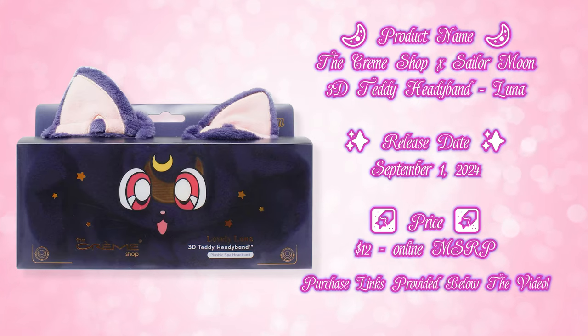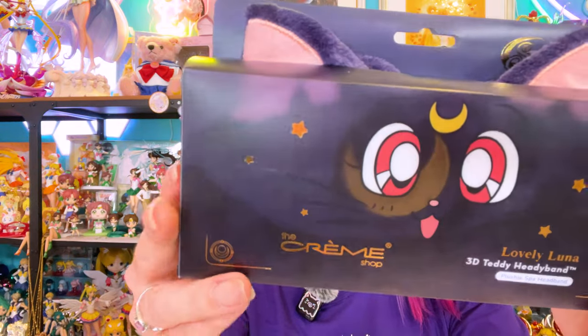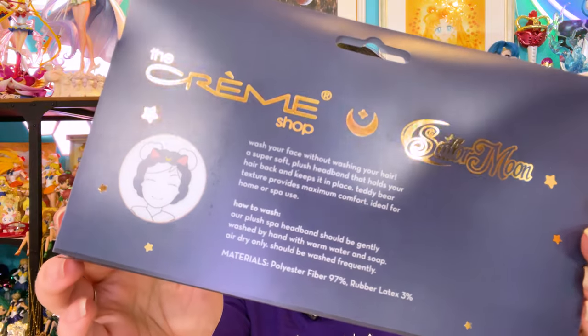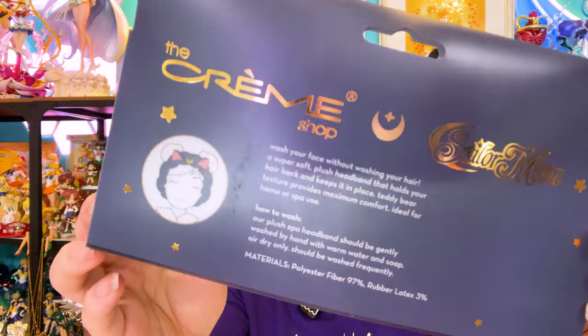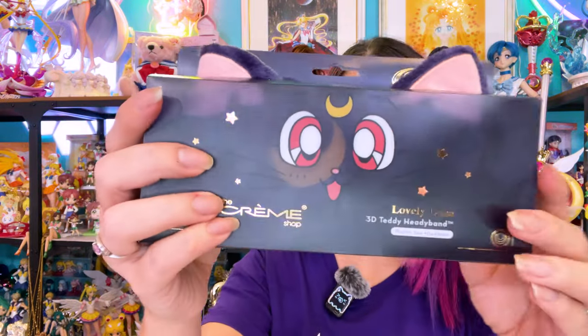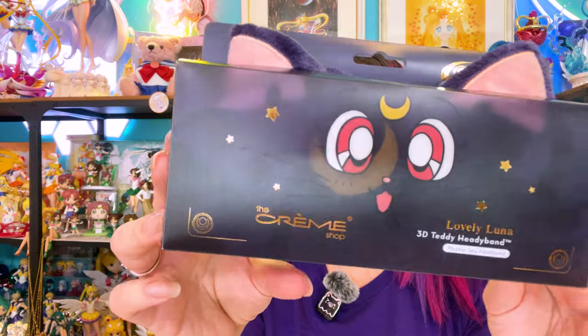There are seven different items in this collaboration, and that includes this really cute headband — the Lovely Luna headband. The headband is made out of polyester fiber and rubber latex. You can wash it — it says the plush spa headband should be gently washed by hand with soap and water, air dry only, and should be washed frequently. It's a super soft plush headband that holds your hair back; the teddy bear texture provides maximum comfort, ideal for home or spa use. I really like the design of this casing — it's super cute, and I'm glad I ordered another one online so I can keep one in the packaging for my collection room.